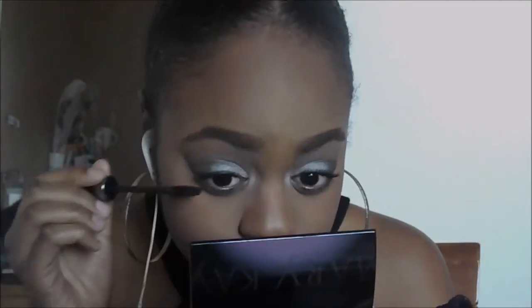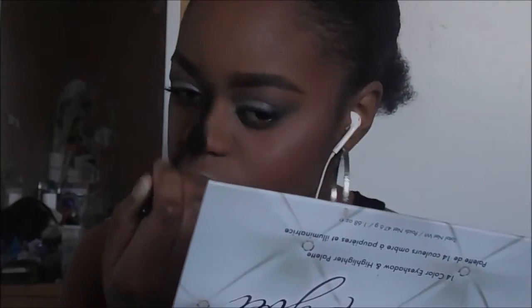Now we're going into the Colourpop palette and I'm using the two first highlighters to do my highlight today. I wanted a nice icy white highlight, so that's why I used these two shades. The first one alone is a little too bright for me, so I like mixing it with the second one because it makes it blend out a lot better and it doesn't look too ashy on my face. Off camera, I took my powder brush and blended it out to make sure it blends into my skin.